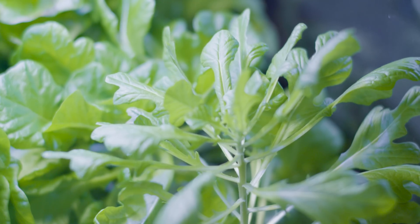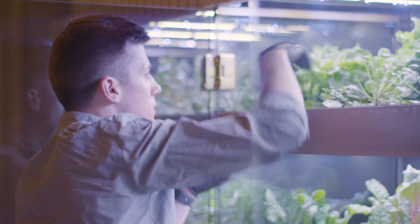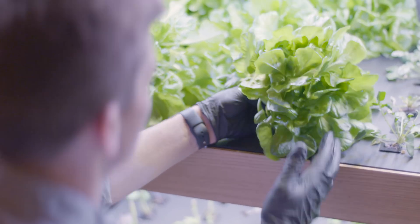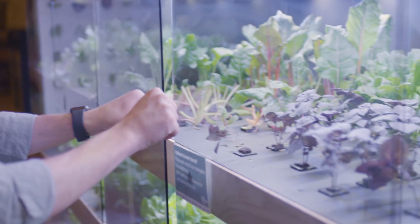In a Farm Shelf unit we can grow a head of lettuce in anywhere from 21 to 28 days. In the field that typically takes 60 to 80 days, and the reason we're able to do that is because we provided exactly what it needs right when it needs it.